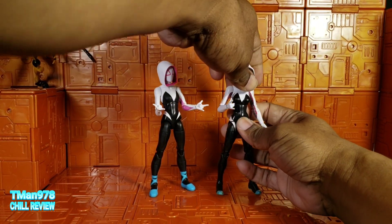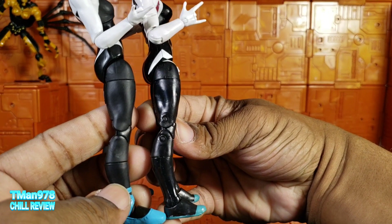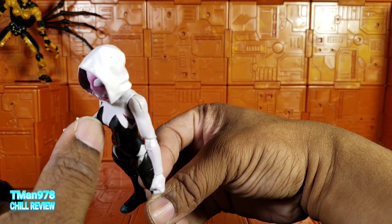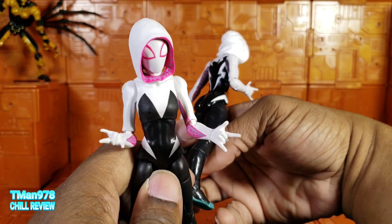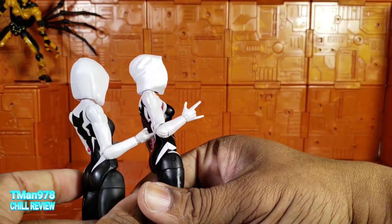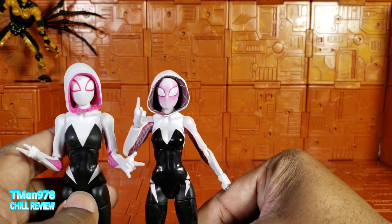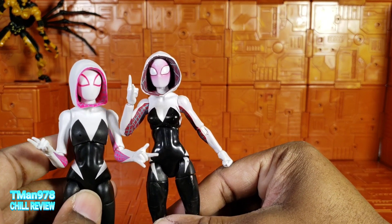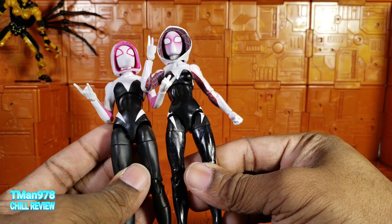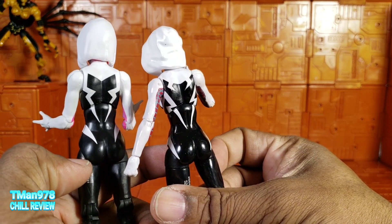Here is the first Spider-Gwen I know of for comparison. She's a little bit taller and they seem to have used a whole different body — this newer body has more defined breasts whereas the older one is more flat with no definition. The arms are very similar but you can see differences in the sculpting. The head is smaller and the whole hood is different. This whole body is a different body, period, and you can see differences in where they put the line work on the back.